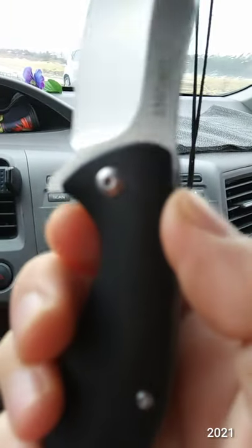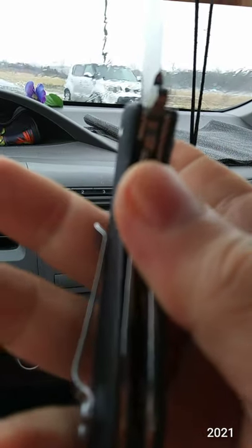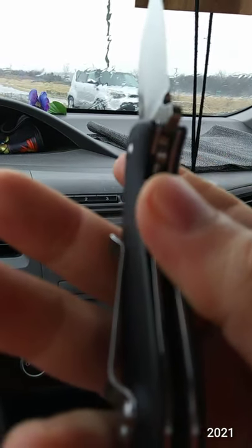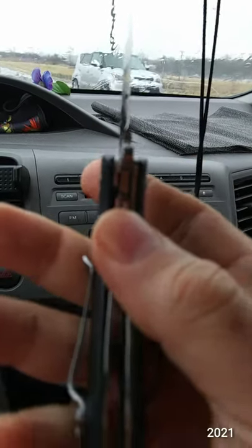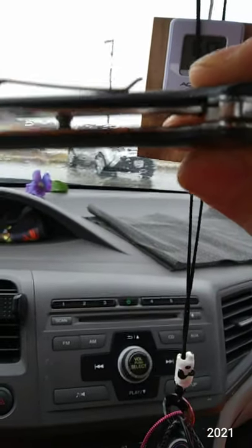No blade play — I had to put the video on pause to check that. All the lockups seem to be about the same on the liner locks. Pass-through design, milled out scales.